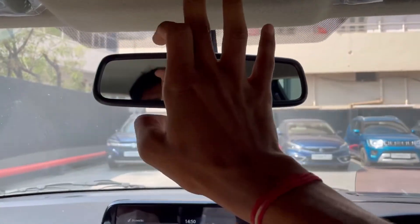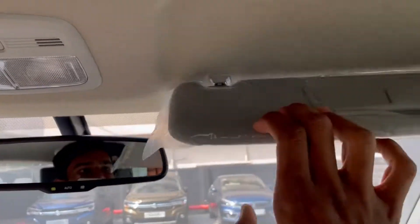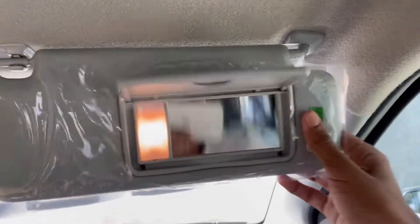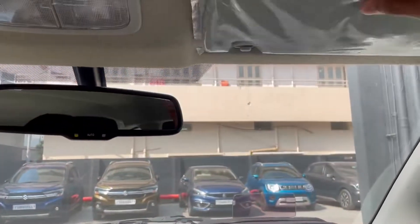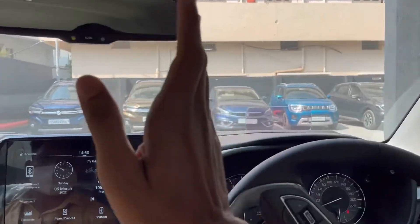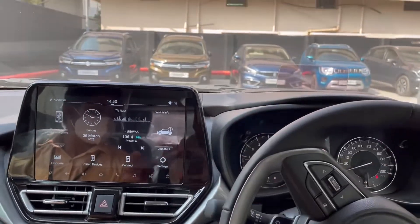You can have halogen lamps. You can have a vanity mirror on the driver-side sun visor with a vanity mirror light, and also on the co-driver side. You can have a grab handle, a heads-up display, touchscreen, and 360-degree camera. These are a lot of the main features.